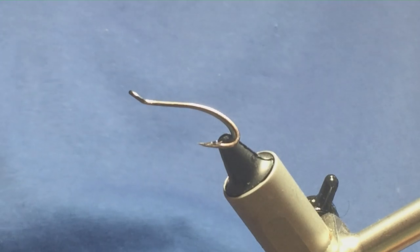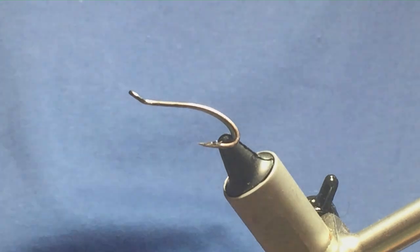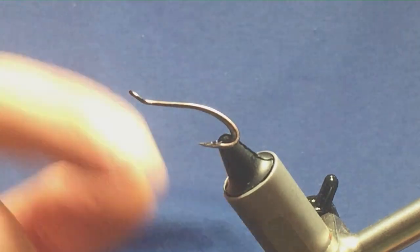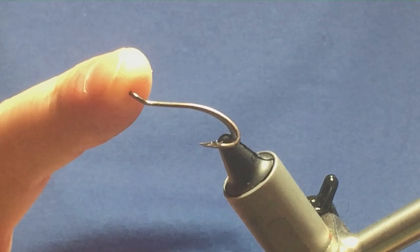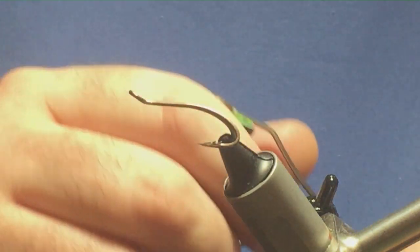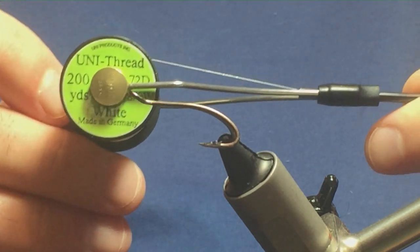I'm going to tie you a fly called the Colonel Christy, and this is a shrimp fly pattern. The hook I have on the vise is a size 10 Partridge Patriot Double. The thread I'm going to start tying the fly with is Uni Thread 8/0 in white.